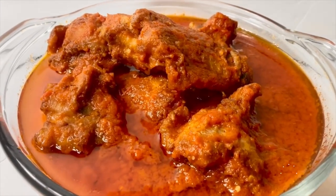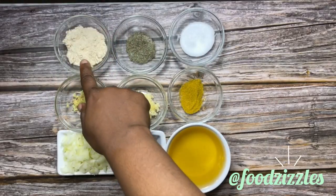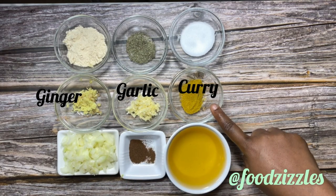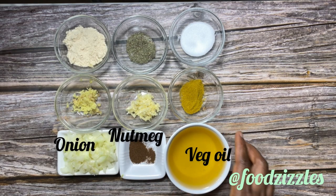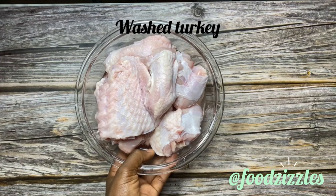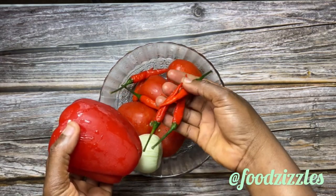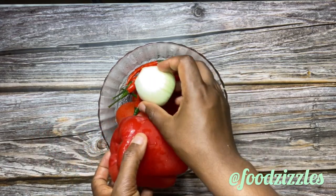I'm back and I'm going to be showing you the ingredients for this stew. I have my seasoning, curry, salt, minced ginger, minced garlic, thyme, diced onion, nutmeg, vegetable oil, and my turkey.